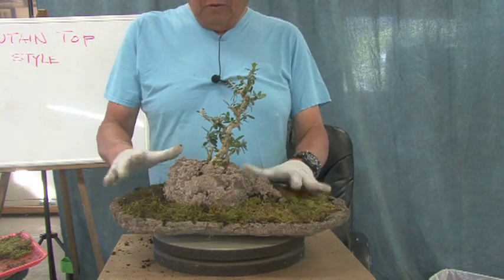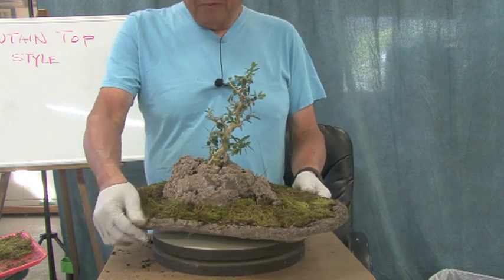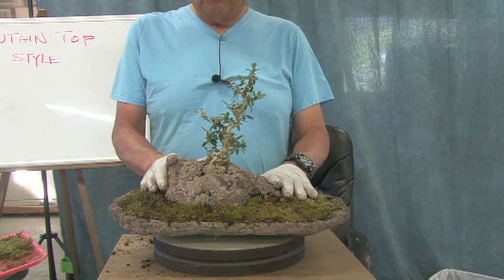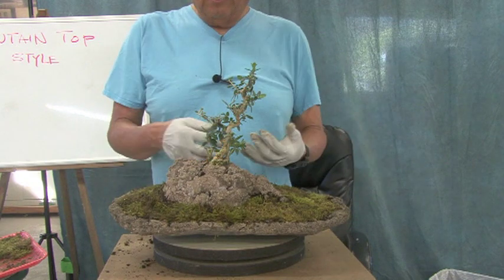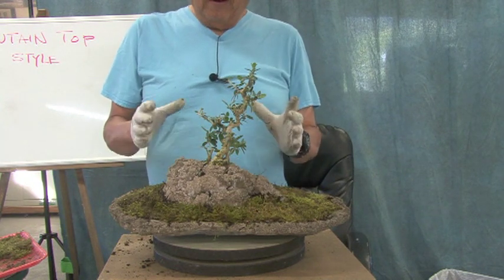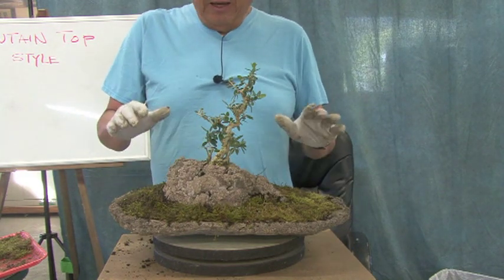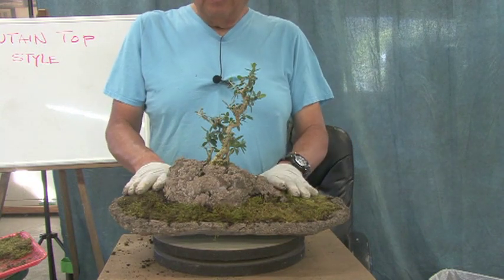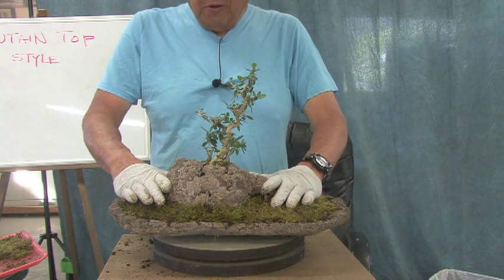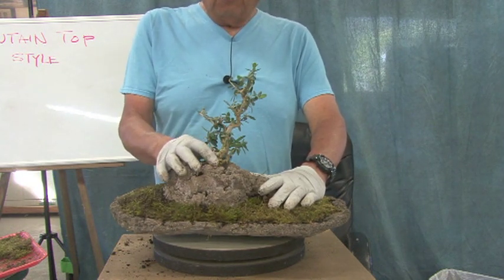As it starts to settle in, the moss will start to creep up or hang over, so it gets even better as time goes by. The trick is to make your mountain and your tray work together. This could have gone into a more shallow traditional bonsai pot, but this way it kind of works together. The other beauty is this has no bottom — when you have a rock planting it has a small pocket so it's limited, but this one is more or less unlimited. As it matures it will spread into this area, then you pick up the whole unit, trim the outside or the bottom, and press fresh soil in there.